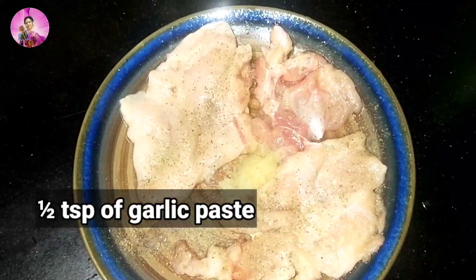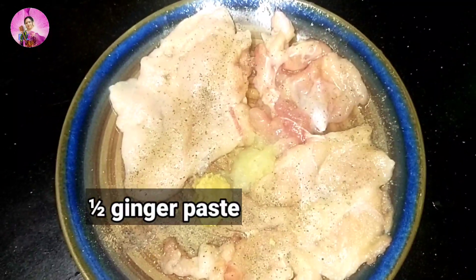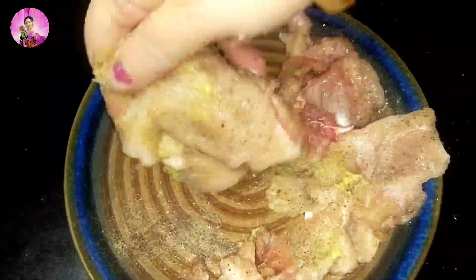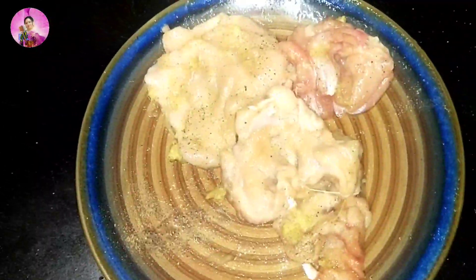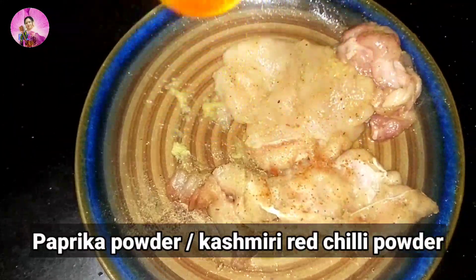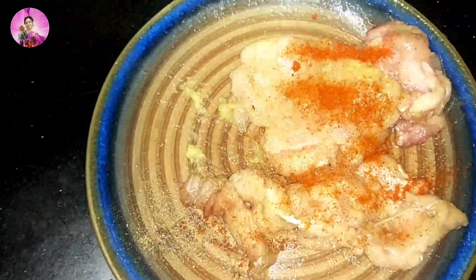I've added half a teaspoon of garlic paste and half a teaspoon of ginger paste. I'll mix it up with the breast, and then I'm going to add here half a teaspoon of paprika powder or Kashmiri red chili powder. If you don't have paprika, you can add Kashmiri red chili powder. You can add here lime juice, just half a teaspoon of lime juice.